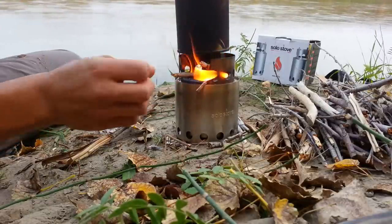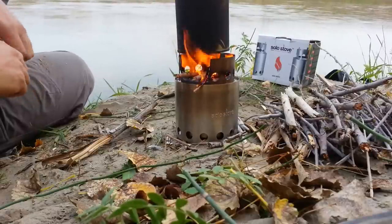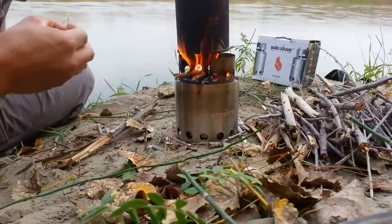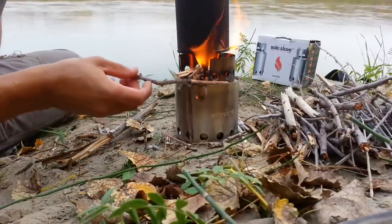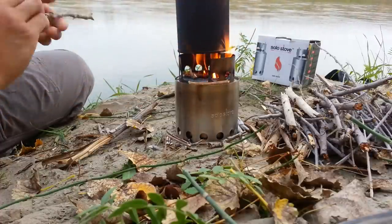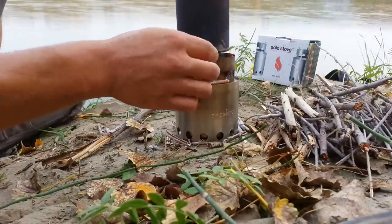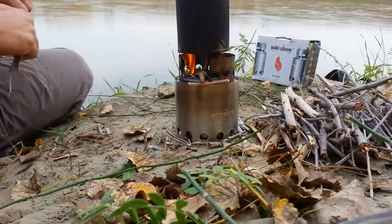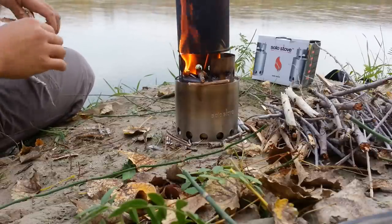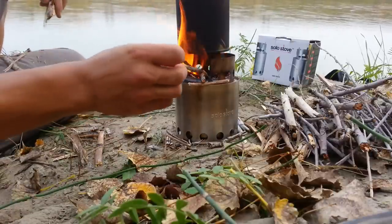It just becomes a little incinerator — it doesn't matter what you put in here, it's just gonna burn it right up. And this is essentially unlimited fuel — as much fuel as you can find in nature. The only places you're not gonna find fuel are tundra or desert, and even in tundra you can burn the grass. Sometimes it takes a little while depending on wind direction.